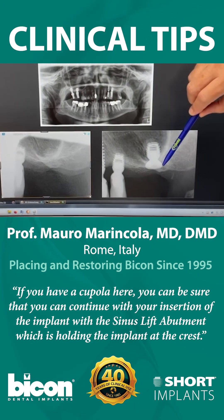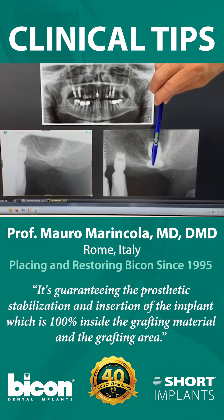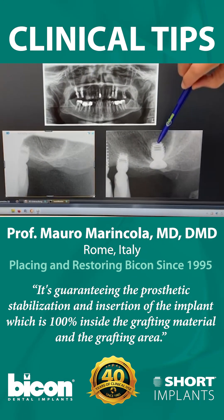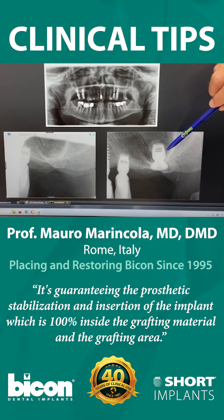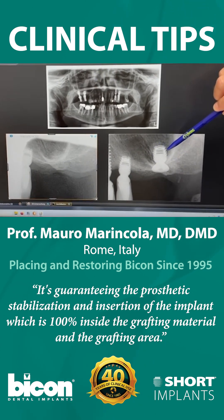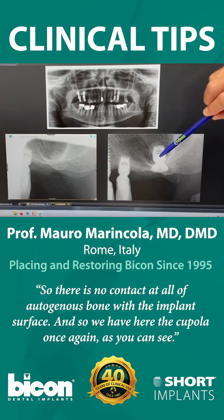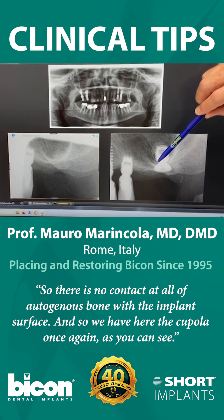There is a button which is holding the implant at the crest, guaranteeing the prosthetic stabilization and insertion of the implant, which is one hundred percent inside the grafting material and the grafting area. So there is no contact at all of autogenous bone with the implant surface.